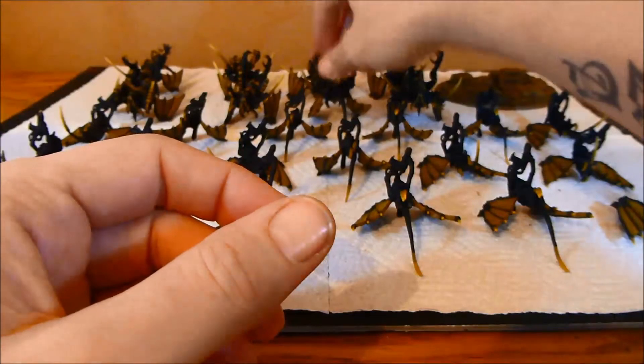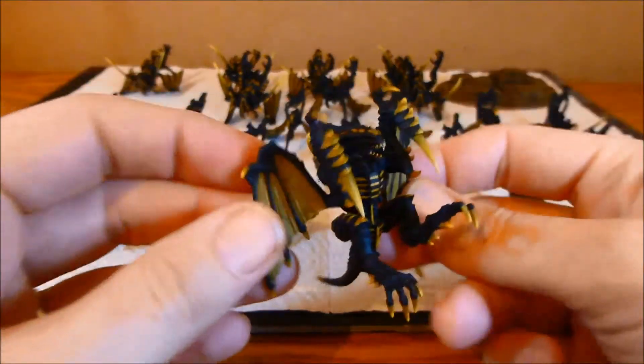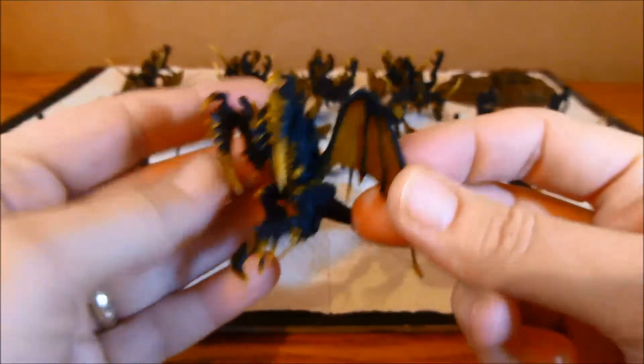Let me just show you the guy with the little converted claws. He's looking pretty cool.